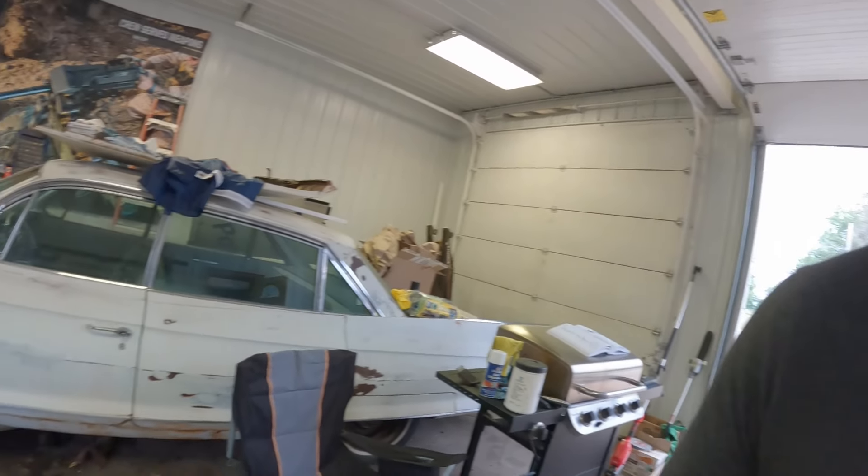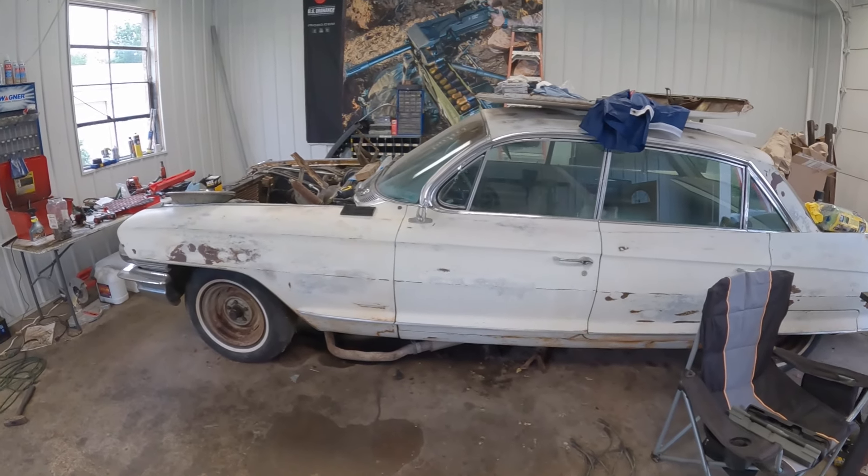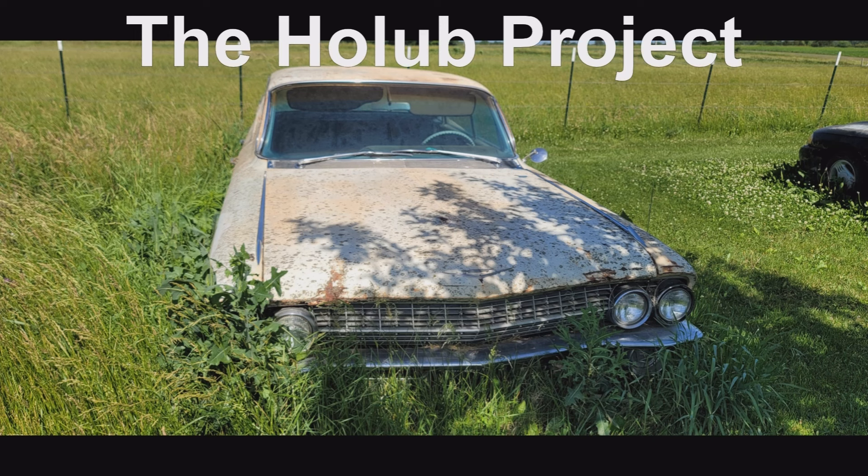Bear with us — we're making progress and it'll be worth it in the end, I promise, to see this old girl back on the road doing things she did back in 1961. Appreciate everybody for watching — like, subscribe, share. We do have an Instagram and Facebook now. Appreciate it and we'll catch you in the next one.